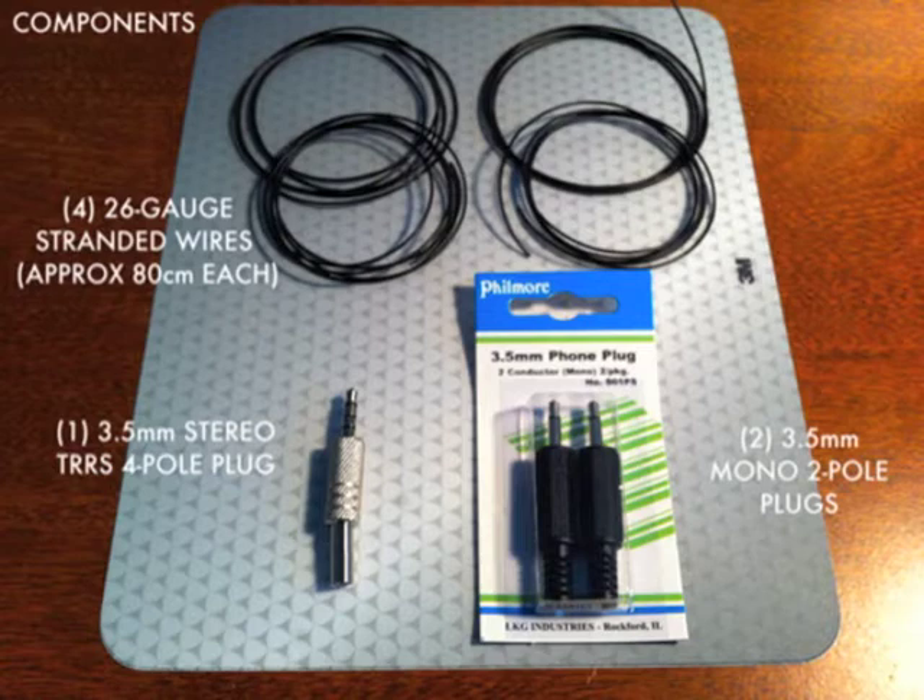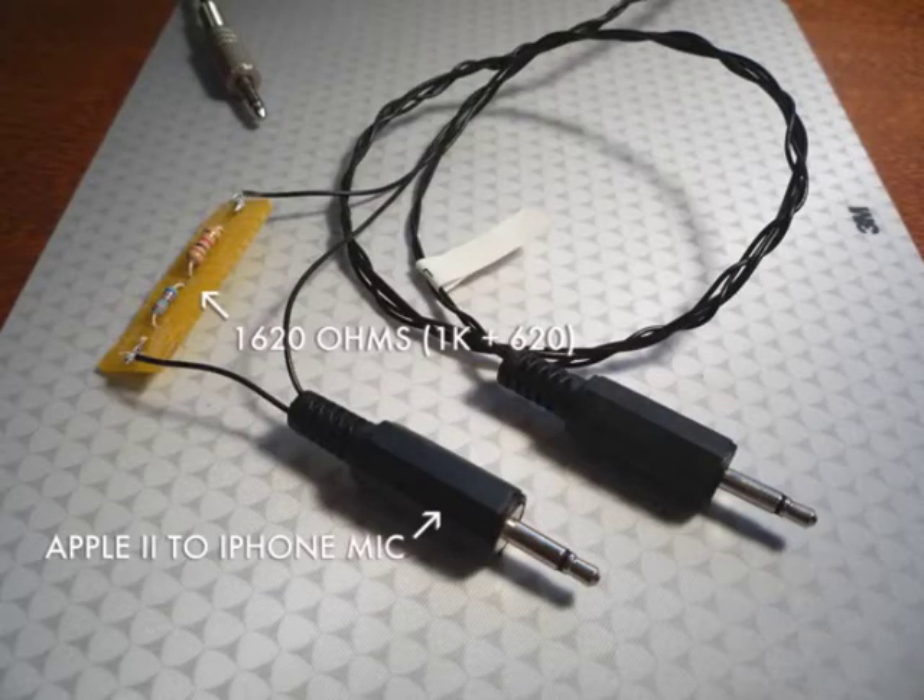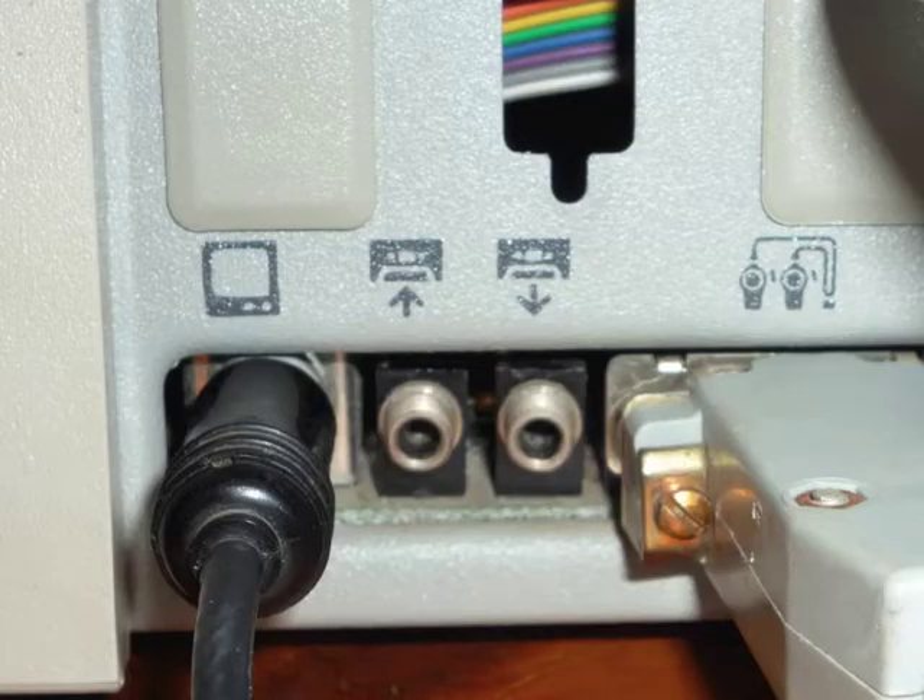This is my project for the RetroChallenge Winter Warm-up for 2013: a cable to connect an iPhone to an Apple IIe and record to and from.